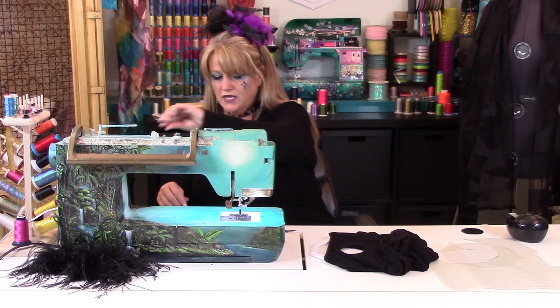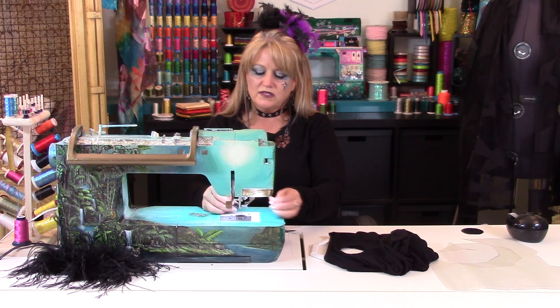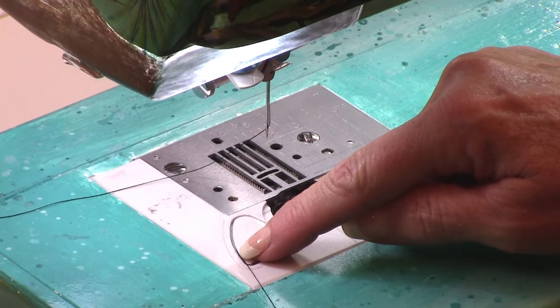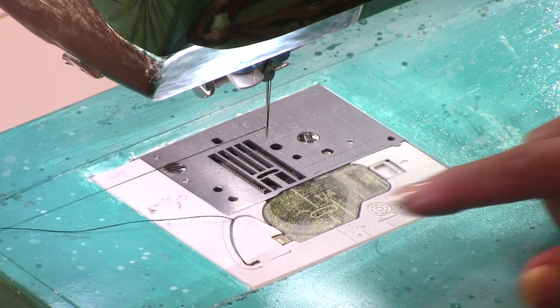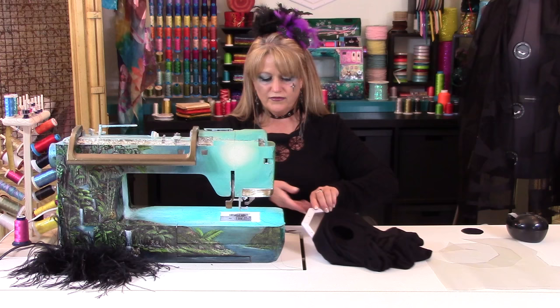I'm going to go ahead and remove my sewing machine's snap-on adapter and leave it with nothing on there. When I use the scissors to cut the thread or go to cut my bobbin thread it makes it too short, so I'm going to bring the bobbin thread up manually. In other words, you want to make sure that you have a good amount of thread to hold on to.